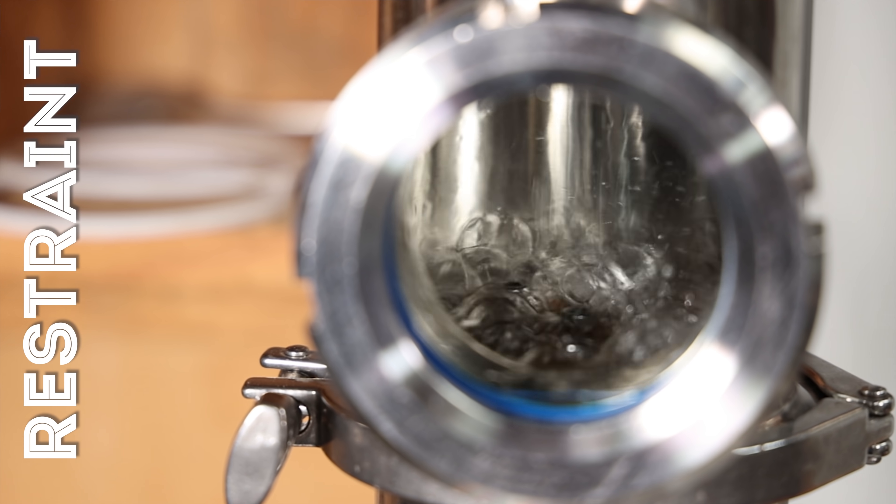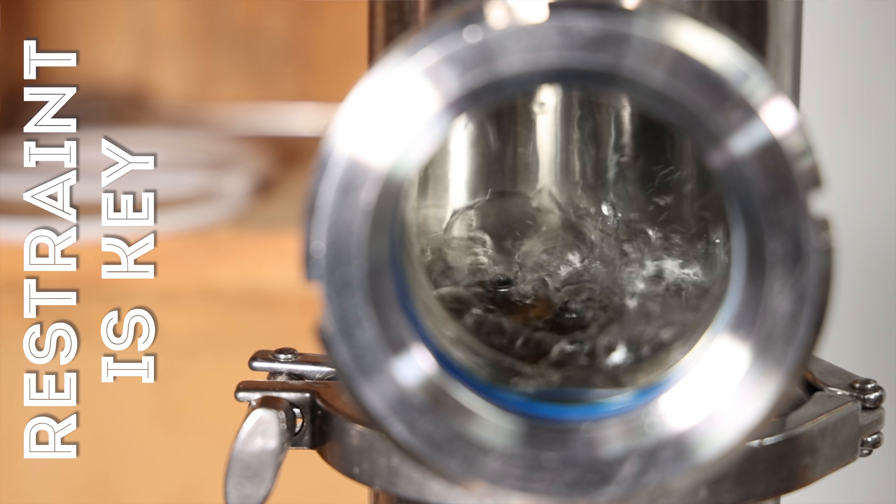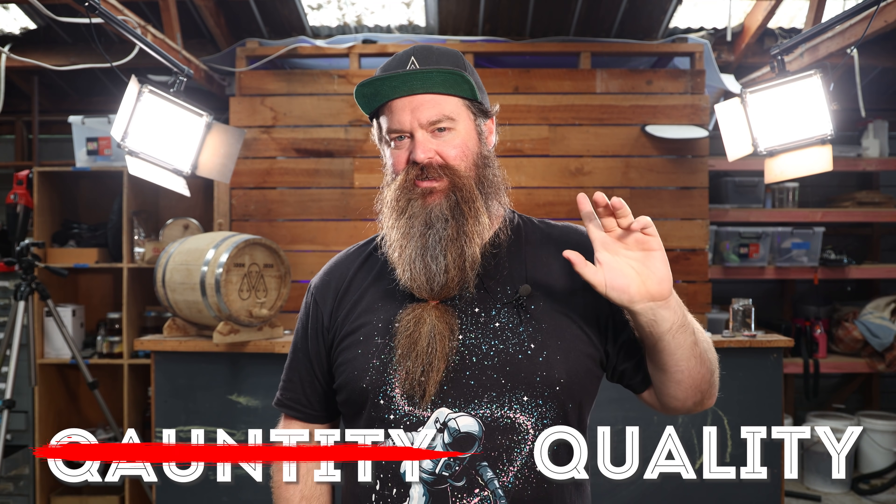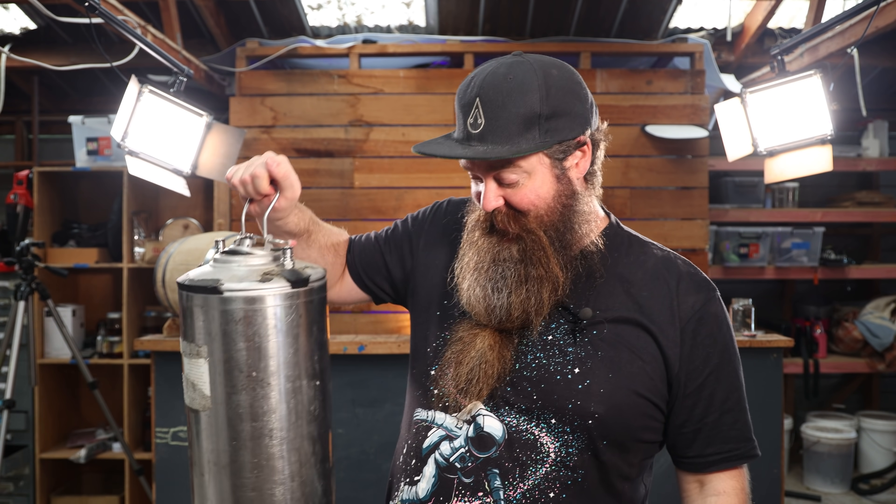The hobby and craft of home distillation is often about restraint - times when you want to rush things but you know being patient is worth it, times when you could take quantity but you force yourself to be restrained and take quality instead. Today, we're finally fighting back.